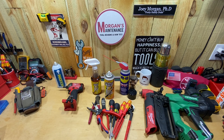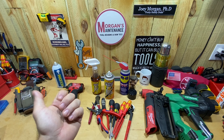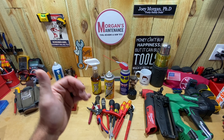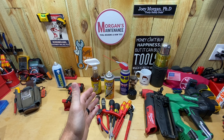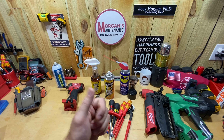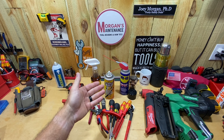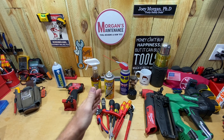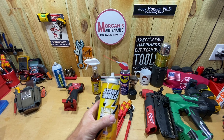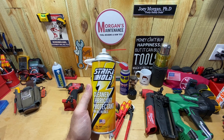Hey guys, it's Morgan's maintenance tool cleaning day, so I thought I'd go ahead and review a new product I'm using. I can't fully review it yet, but I'm going to explain why I'm buying it, the cost, and show it to you. I'm hoping this will be one of those comment section reviews where you've used this product yourself — share your experience, positive or negative, so we all know ahead of time whether it's worth using.